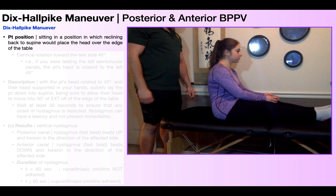Here you see the starting patient position for the Dix-Hallpike Maneuver. The patient on the table is going to be in long sitting, and they need to be positioned on the table such that if you were to recline them all the way back to supine, it would place their head over the edge of the table — in other words, the head would be dangling over the edge.